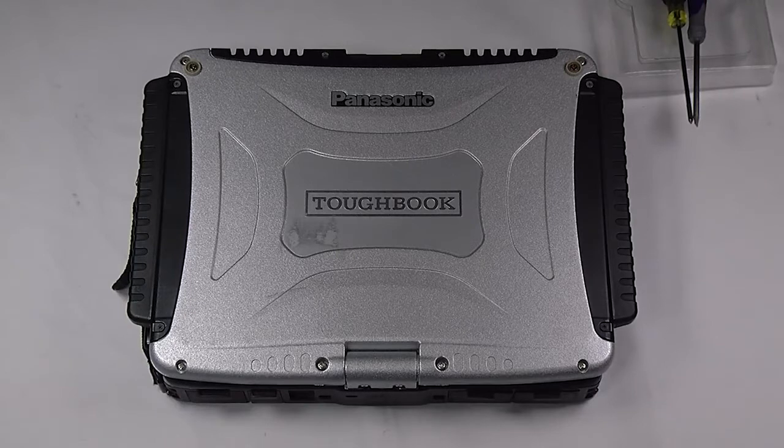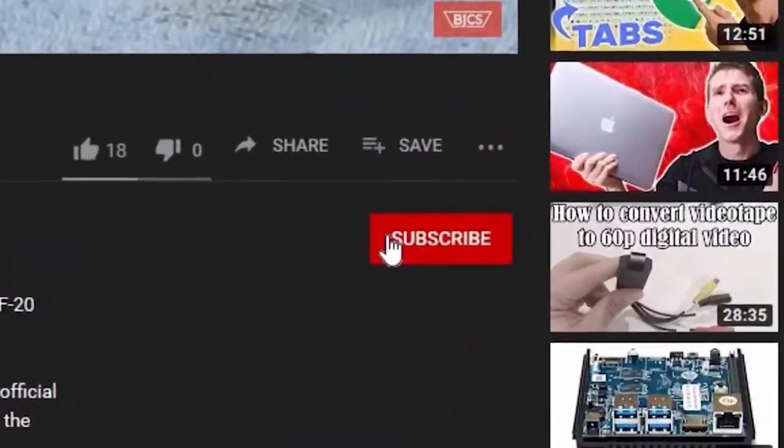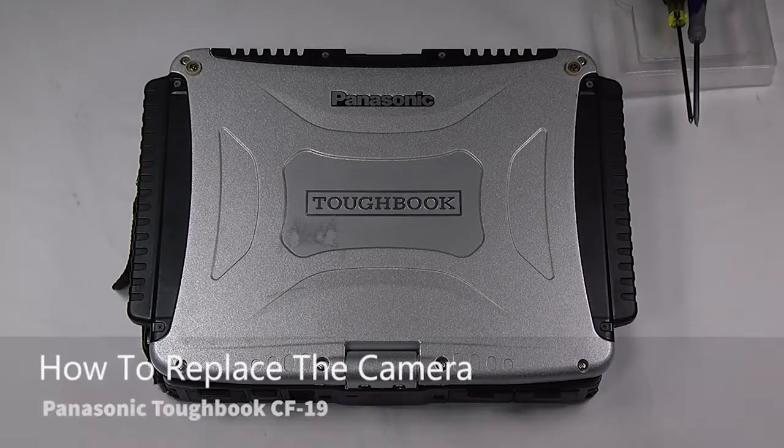Hi, this is Bob Johnson Computer Stuff. If you're looking for an online Toughbook community that gives tips, tricks, and support, hit subscribe and the bell button for all of our upcoming videos. Today we'll be replacing the webcam or camera in your Panasonic Toughbook CF-19.